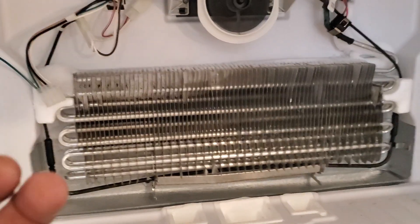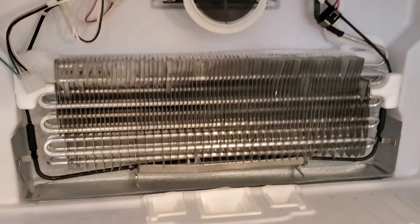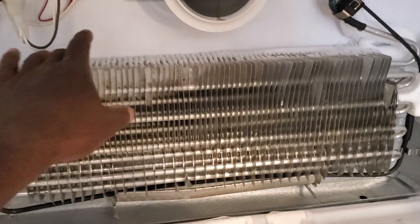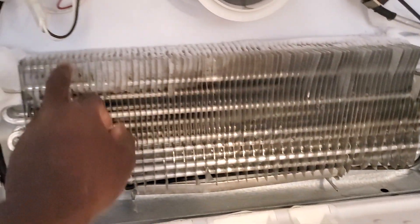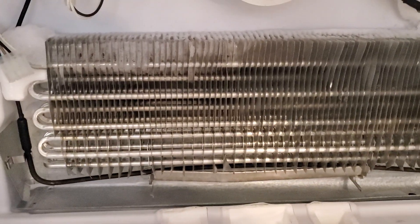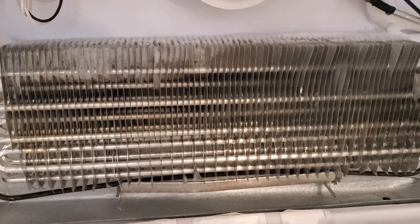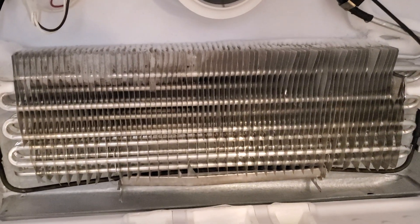But what he failed to do was actually remove the back panel and look at the coils. That's why I tell y'all to always look at the coils. You see right here, you only got a slight frost pattern going on, and you don't see any frost down here. So that lets me know we have a problem — either a Freon leak, a problem with the compressor, or a restriction someplace.